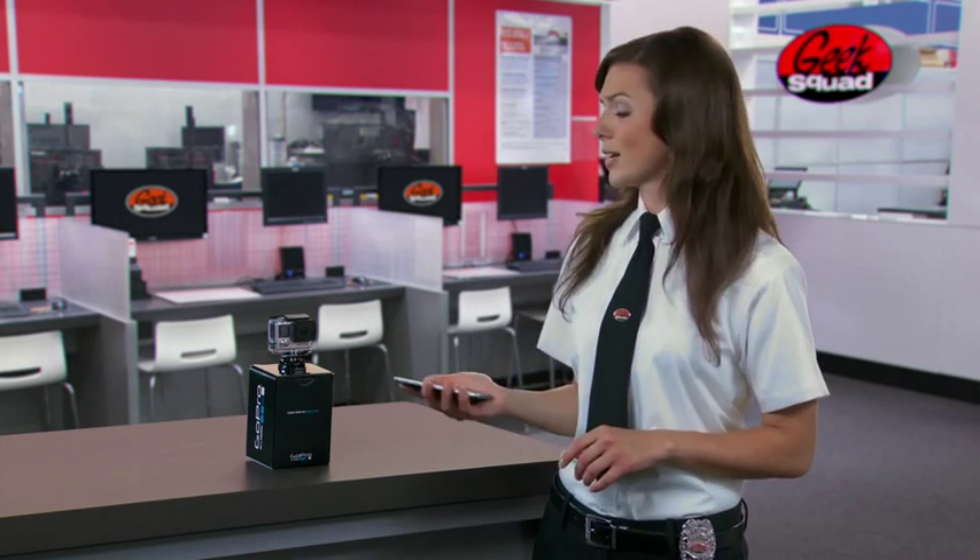If you just got a GoPro camera like this Hero 4 Black Edition, here are some tips to help you control, view, and share your footage using the GoPro app.